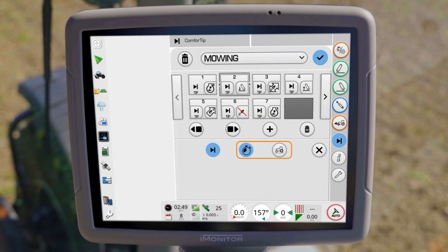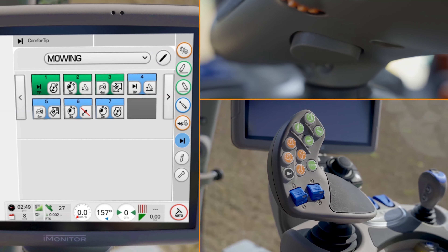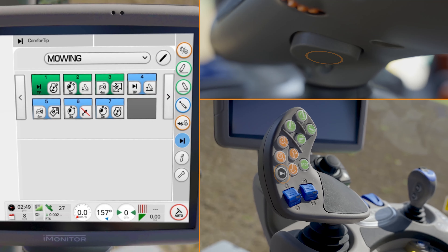Select the desired option and the action will be executed after the previous step in the sequence. Connected steps will be highlighted in color. Once your sequence is complete, you can save it in the upper right corner. The current sequence is activated when you briefly press the Comfort Tip button and the activation button on the MaxCom control lever simultaneously.